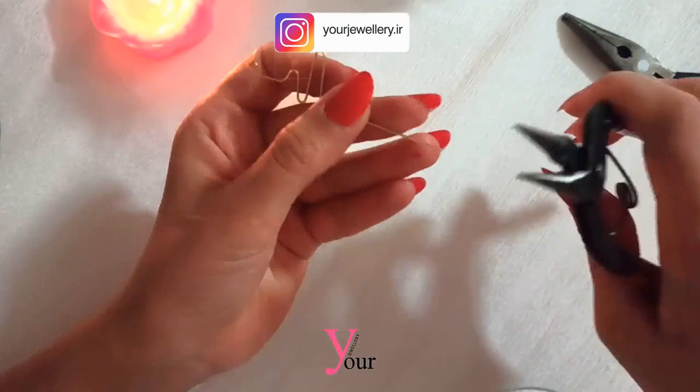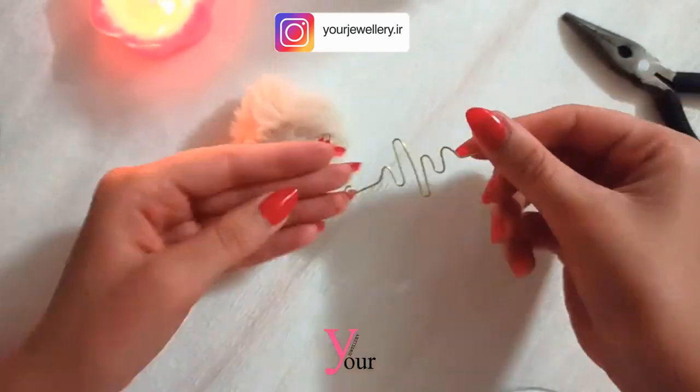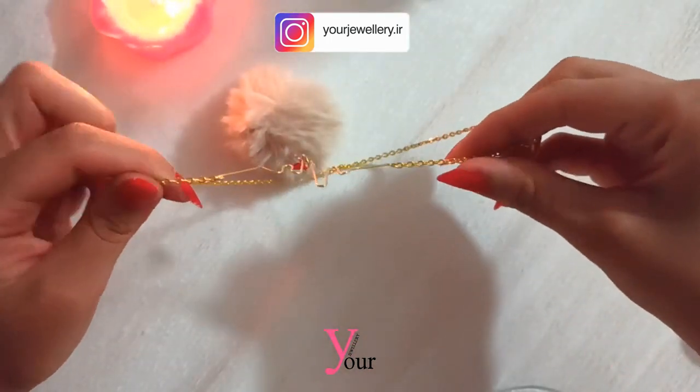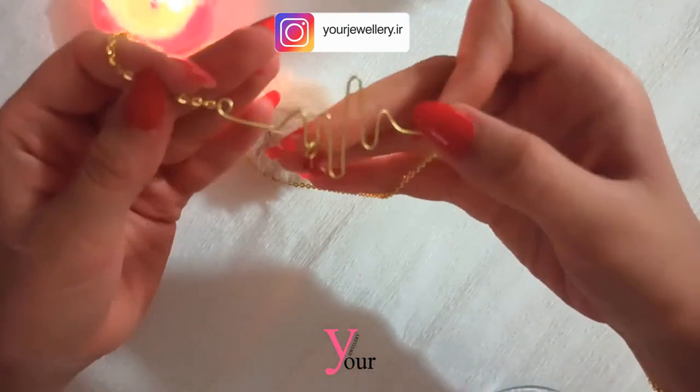You could hang a stone, bead, or any other pieces you desire on this heartbeat. I used a handmade heart that I will explain how to make later.